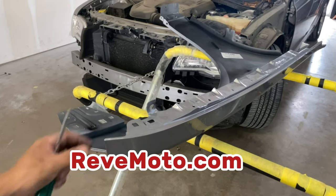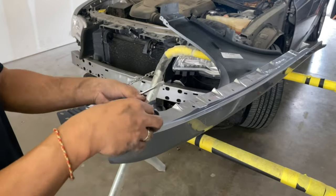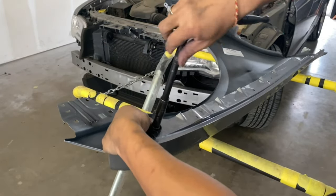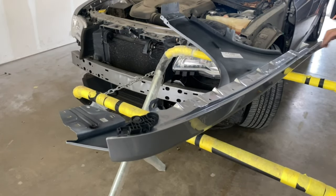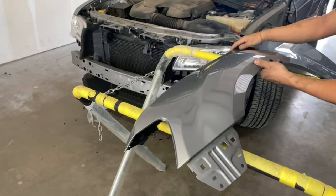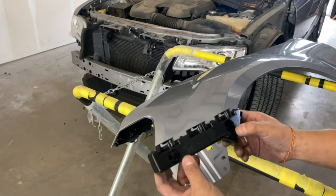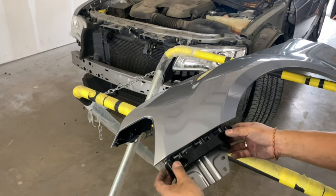This is the new fender right here. We're going to go ahead and put that bracket on. The other thing you need on your fender — because mine was damaged — you've got to come over here. Once you take off that bolt that was inside here, this is your bracket. Just line it up like that.